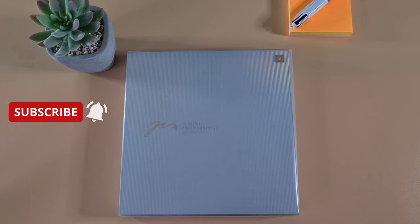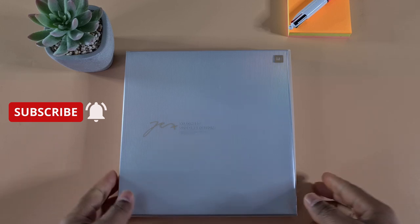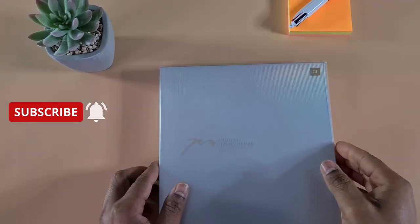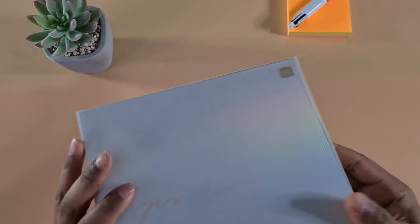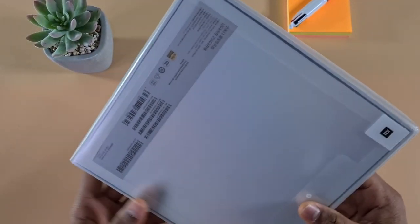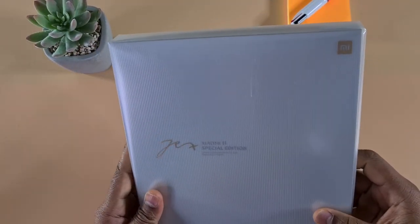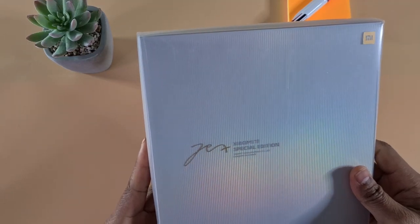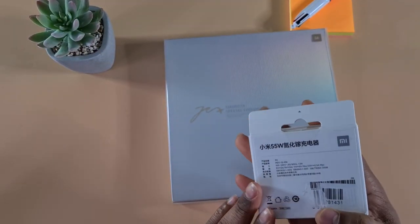What's up guys, welcome to Top Phone For You. In today's video I've got the Xiaomi Mi 11. This is the special edition. At the moment this phone is only available in China, so I had to import it from China. If you're looking to buy one, you have to import it — it's not available in the global market at the moment.